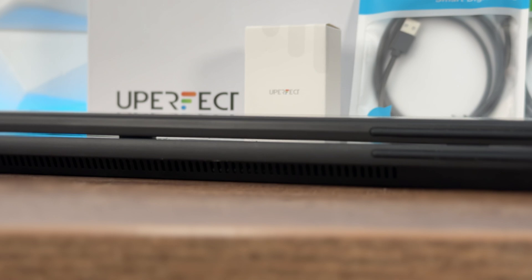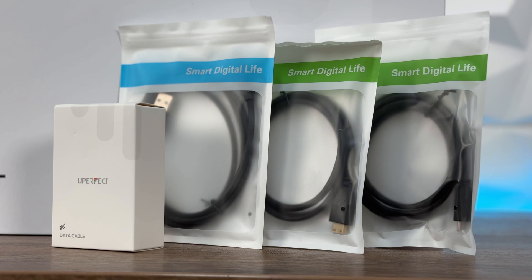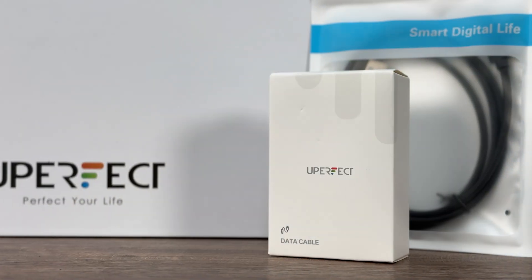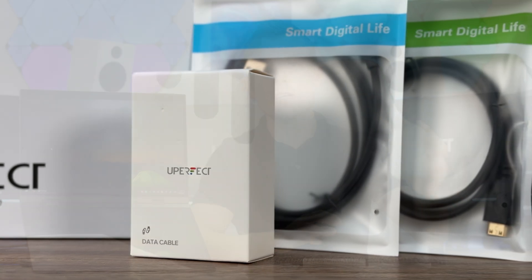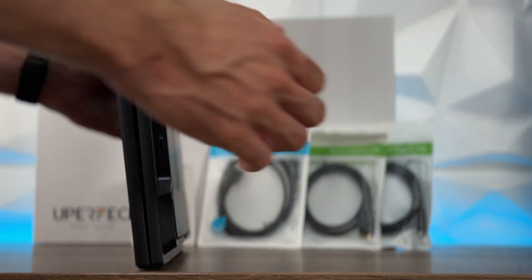As you're already accustomed, we have loads of cables inside the box: two Type-C to Type-C, two Mini HDMI to HDMI, and a USB Type-C to USB Type-A. You also get an additional charger — basically an adapter for your wall plug — so you don't have to worry about cables.